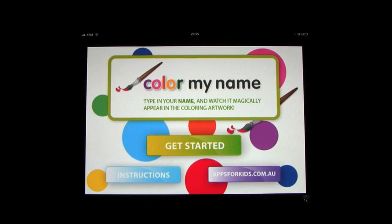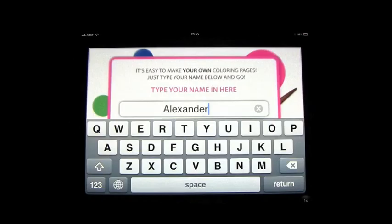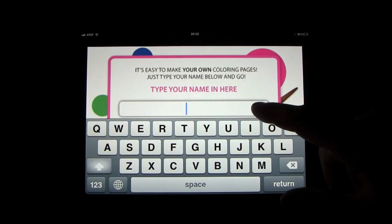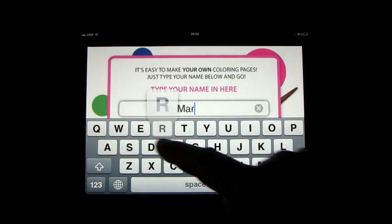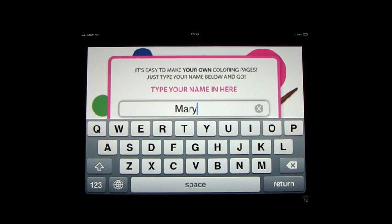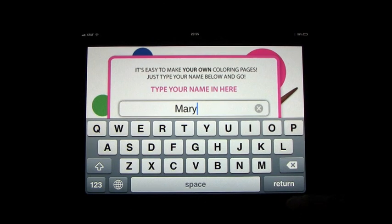This app is called Color My Name and this is actually one of my favorites. You get to enter your child's name, whatever it may be. This is for the iPhone or the iPod Touch or one of those devices. I'm looking at this review on the iPad so I've blown it up to two times the size. You can go back down to the original size but it works perfectly fine on the iPad.